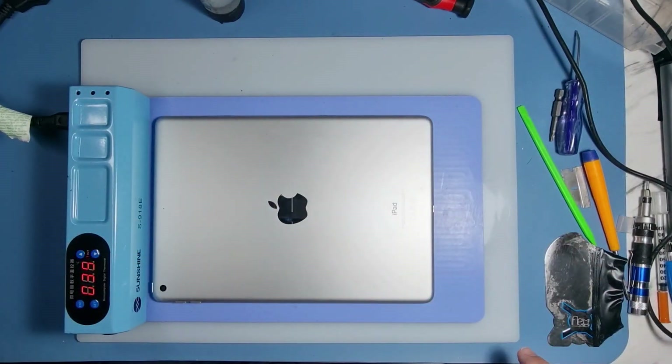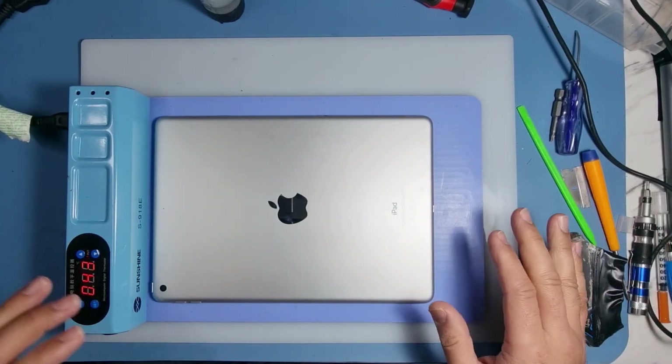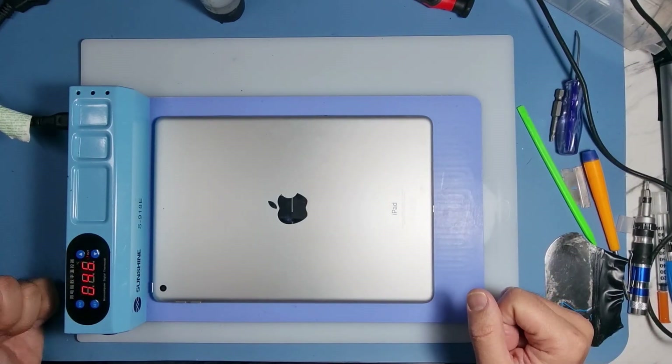I've got a white pad here — this is a heat-proof pad that will not burn. The mat underneath does get a bit hot when using the heat pad, but this thing won't damage or distort anything in any way.